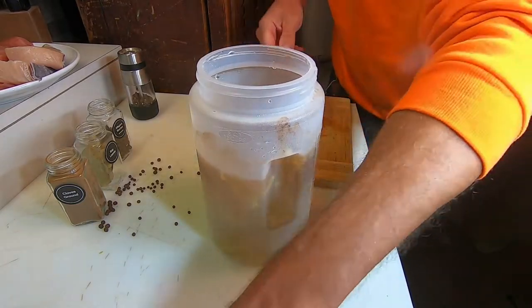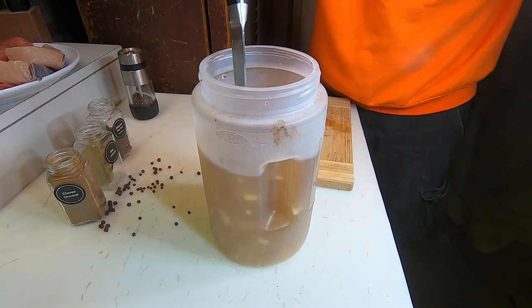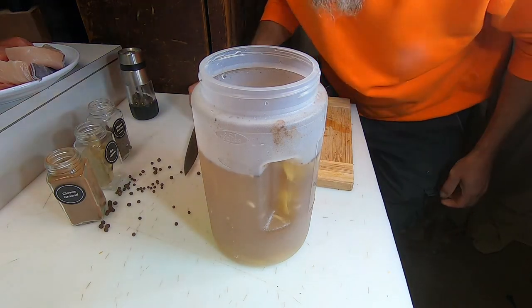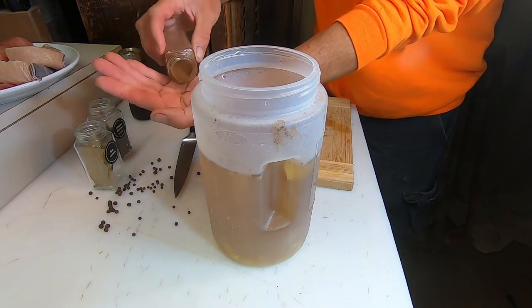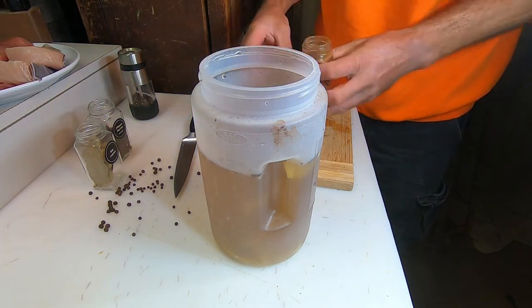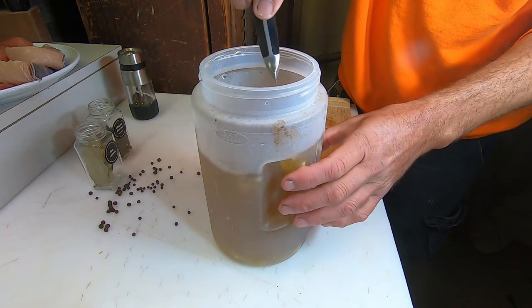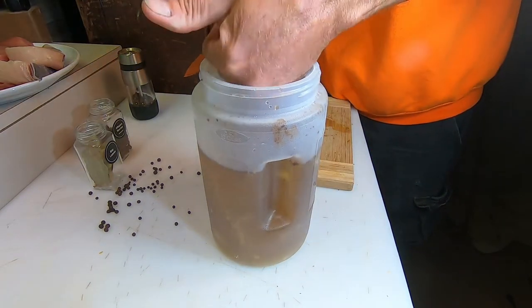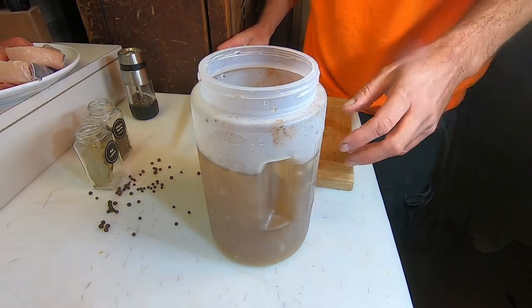Already this mixture smells amazing — it smells like smoked fish, crazy. I probably need a little bit more ground cloves; that was three quarters of a teaspoon before, now that's a full teaspoon. I'll stir that in and give it a taste to make sure the salt-to-sugar ratio is good.